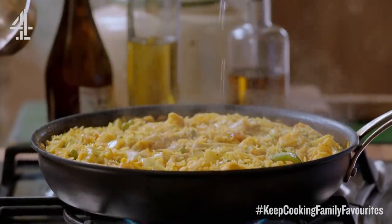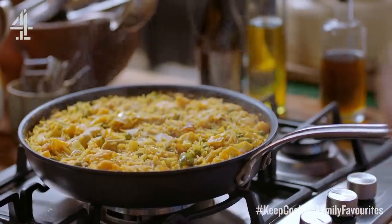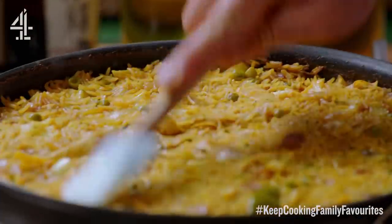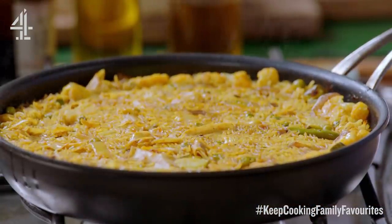This beautiful curry dish has had about 10 minutes and now if you listen you can hear it catching and crackling. Just push the veg and rice down, and on a low heat just let that fry up for about another 10 minutes — it's going to give it a lovely crispy bottom. Then what I want to do is kind of dress it up.